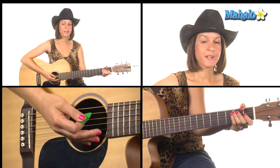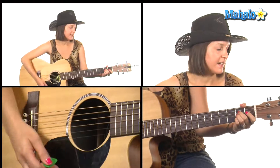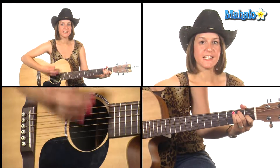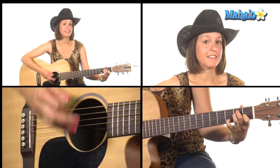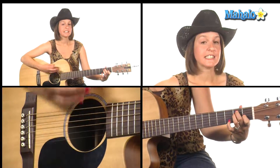For your verse you're going to need those same chords to start with: A — 'My Exes Live in' — E, E7, E, E7.